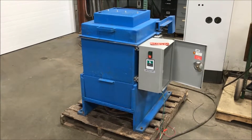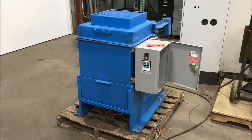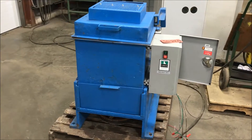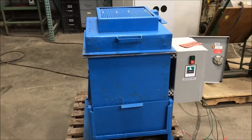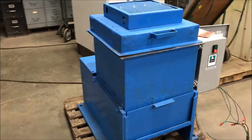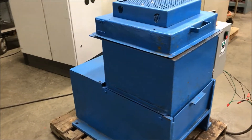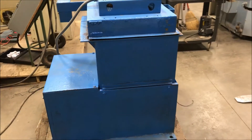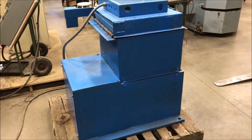Hello, today we are looking at a Desco 18x18 spin dryer, brought to you by Lanco. This unit has a 2 horsepower motor and is wired for 240 volts, it is 3 phase. Basket speed 600 RPM, with a max load of roughly 150 pounds.